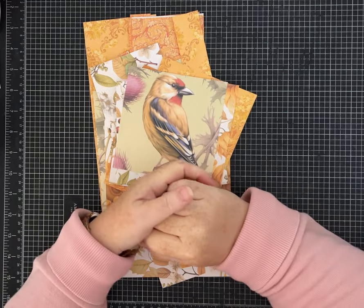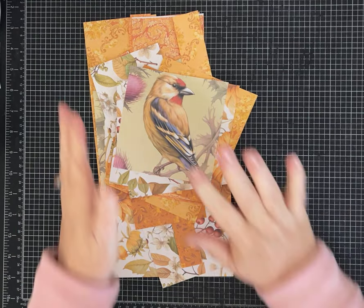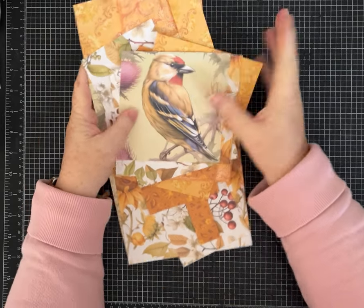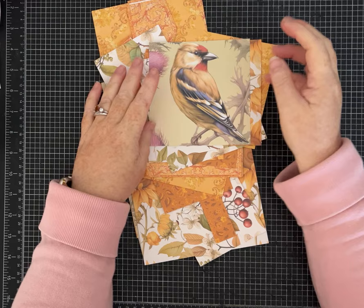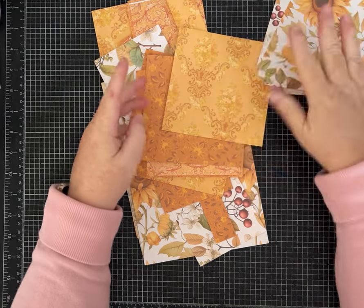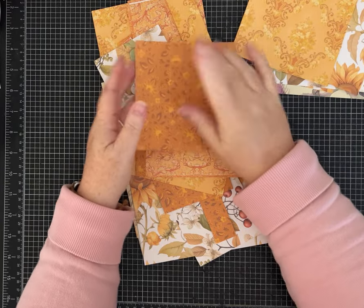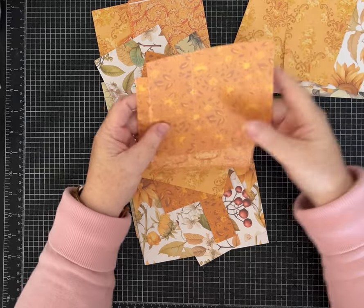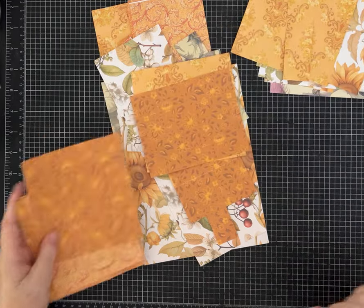Today we are going to make a fun mini album, mini journal, whatever you want to call it, folio. I am making this out of five by five inch squares. Pull out whatever papers you want to use so that you can craft with me.